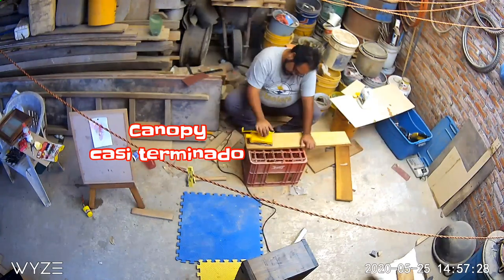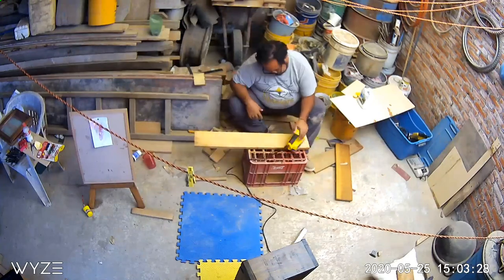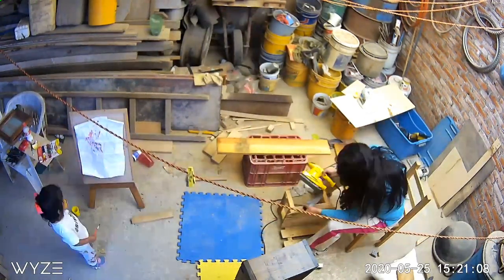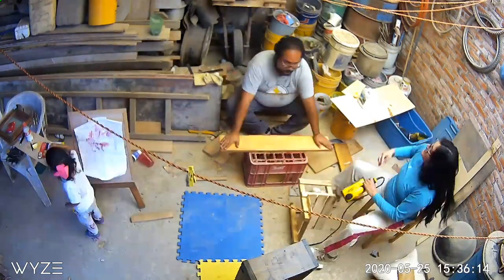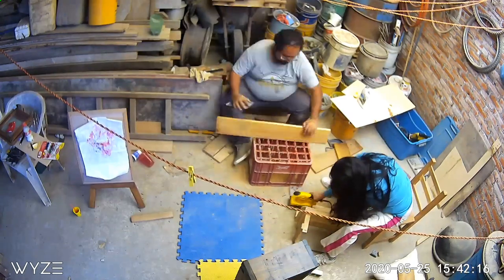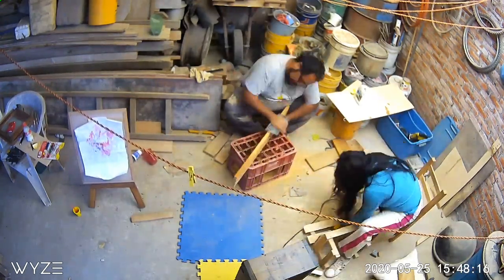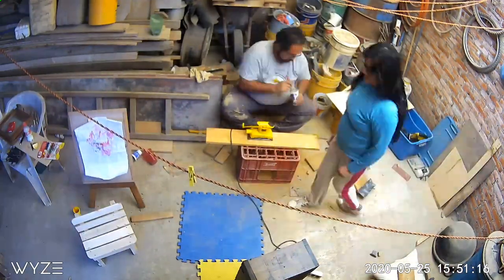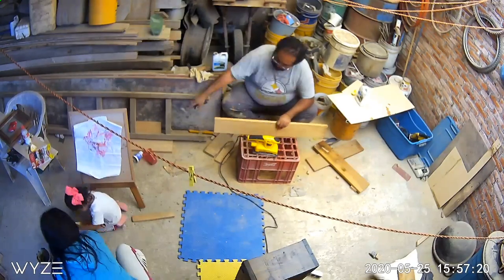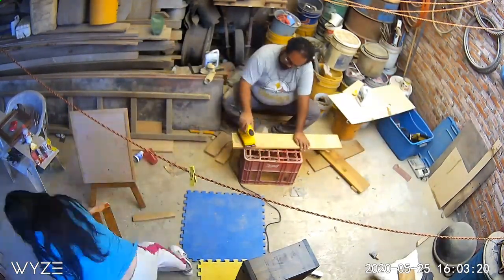Si se dan cuenta, el canopy ya está casi terminado del lado de abajo de la pantalla. Fue un error técnico que nos pasó con nuestra cámara, y esto fue prácticamente al otro día. De hecho, todos estábamos haciendo unos proyectos: Sofía estaba pintando, mi esposa estaba lijando una banquita para Sofía, y yo terminando el canopy para la pecera. Chequen este timelapse, que es simplemente la última parte.